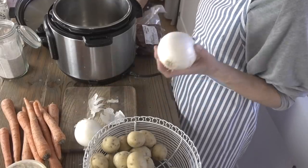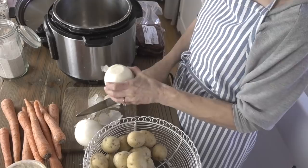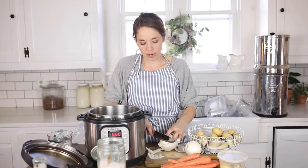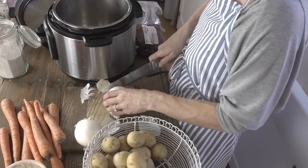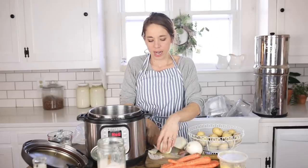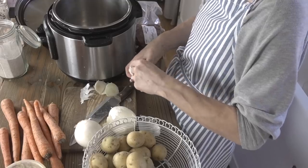I'm also going to sear my veggies at the same time. When I make roast I like to cook it with onions and carrots and serve it alongside mashed potatoes. You could just throw the potatoes in with it, but I personally prefer mashed potatoes — they have that nice buttery, salty flavor. Everybody knows why mashed potatoes are so delicious.